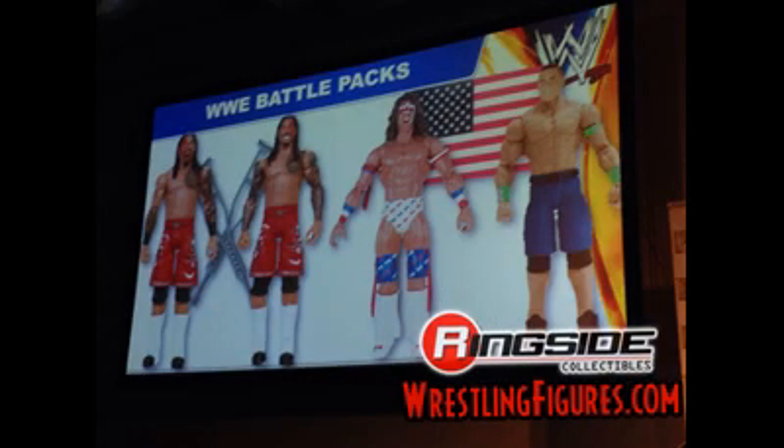More Battle Packs were shown off. I already mentioned the John Cena and Ultimate Warrior Battle Pack in my previous video, but there will essentially be an American flag — makes sense with Ultimate Warrior — and the Patriarch Attire. Now there will also be a Usos Battle Pack and they will have their current tattoos. Jimmy's the one with a little less tattoos and Jey has a little more, so they'll be slightly easier to tell apart, and their accessories will be crutches.